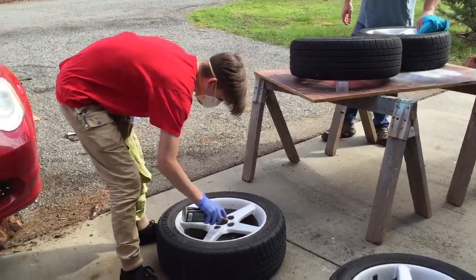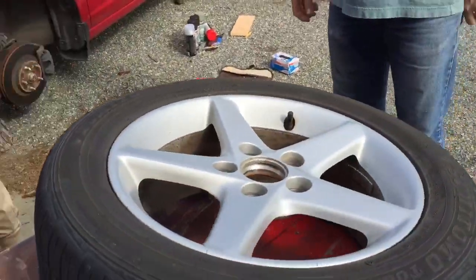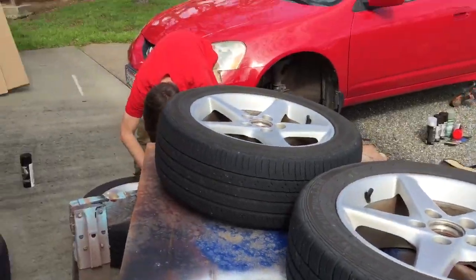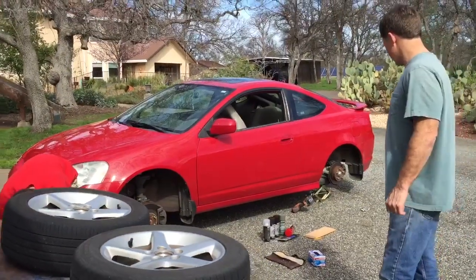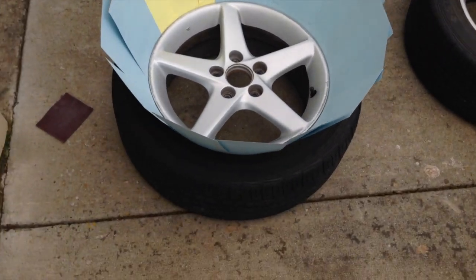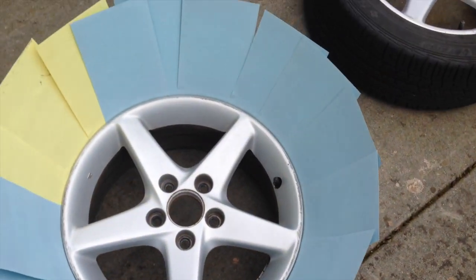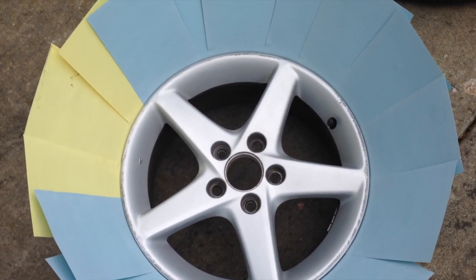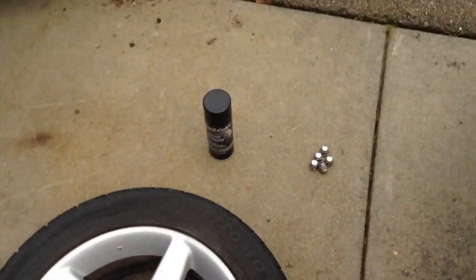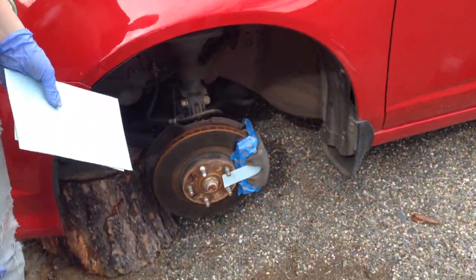Okay, time to paint! So this is how we're keeping the paint just on the rim and not on the tire — we're sticking index cards in between the rim and the tire, and it works pretty well. Also, we're painting the calipers red. I think it looks great.